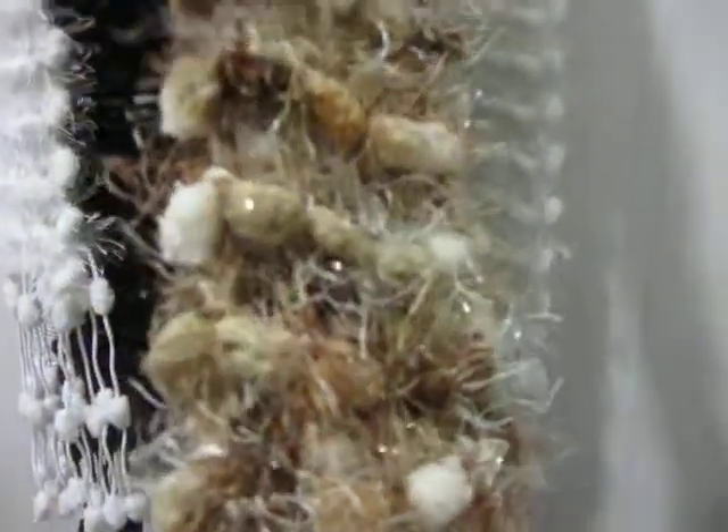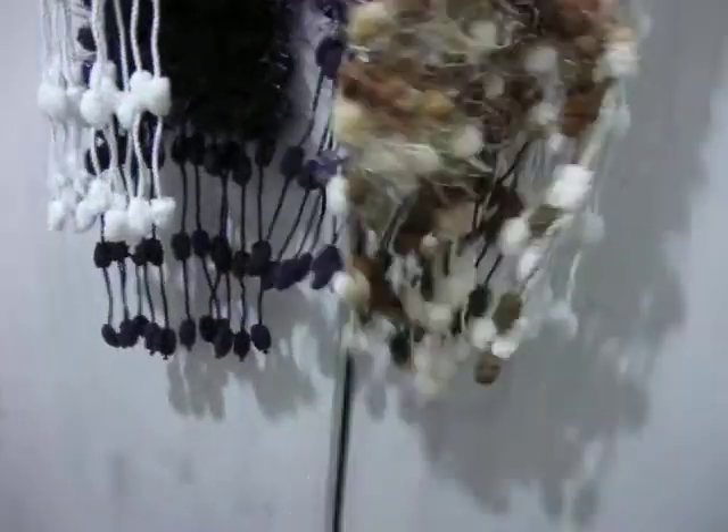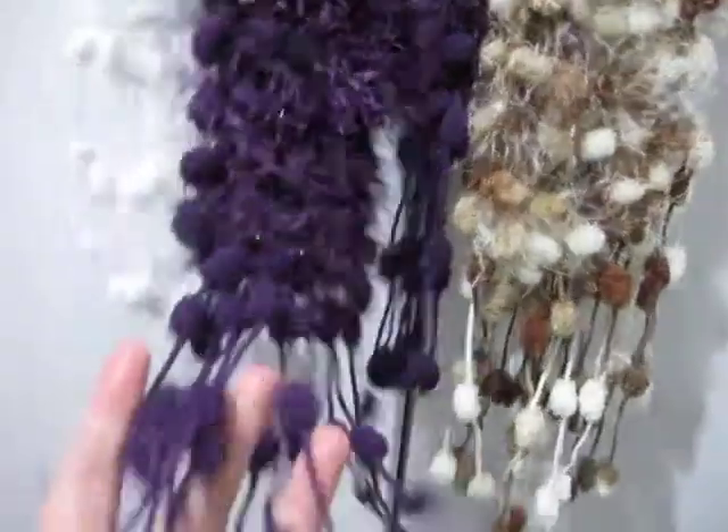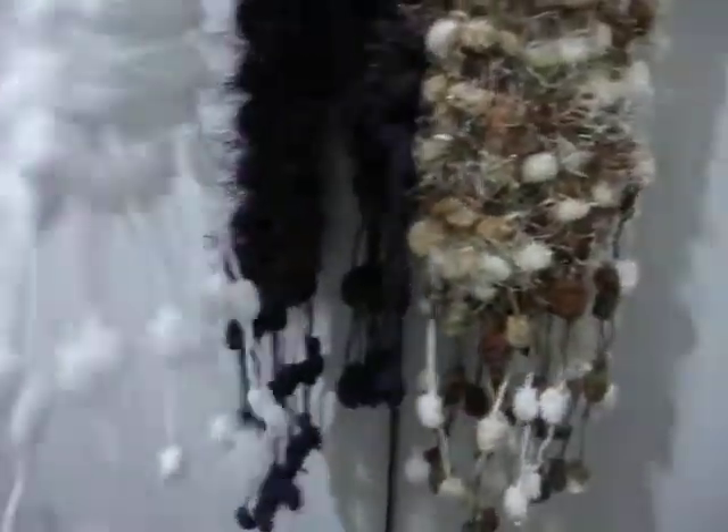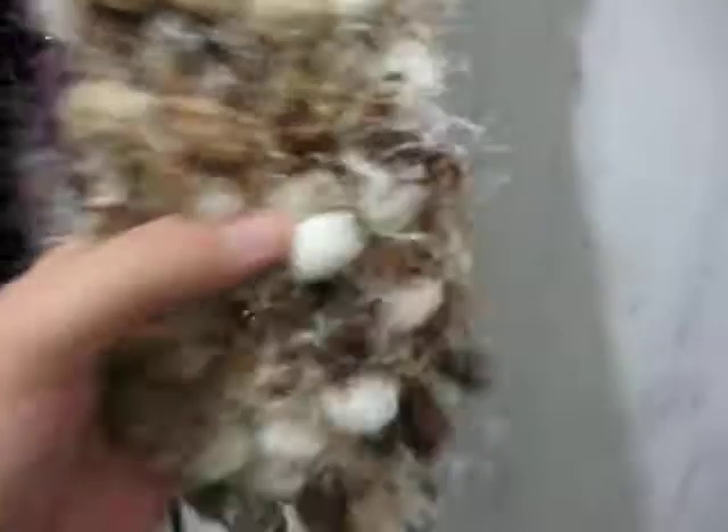This is the only variegated one I have. Me and my husband are having a debate whether or not I should have the fringe at the end or not. So I'd love your opinions — let me know if you like it with the fringe.